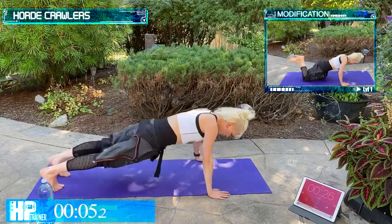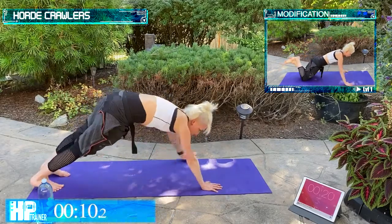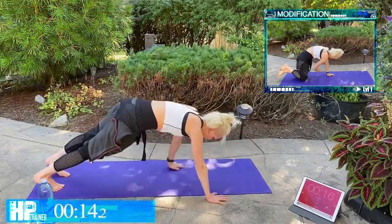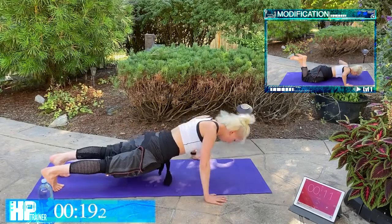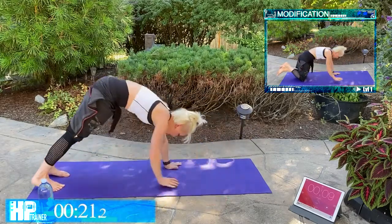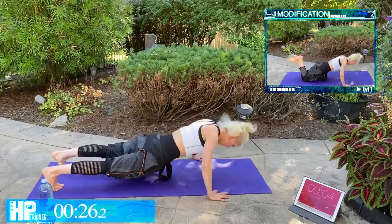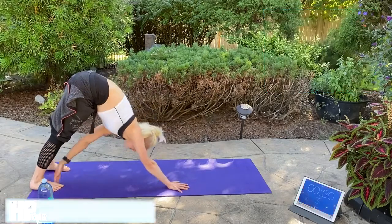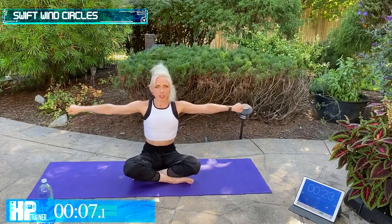Forward Crawlers — two push-ups and tap it back. You have that option to bring it down to your knees. Five seconds. We're bringing it down. Swift Wind Circles — feel that shoulder burn.